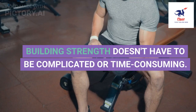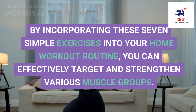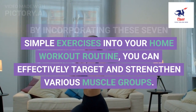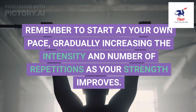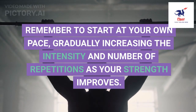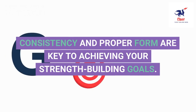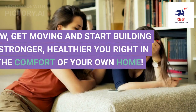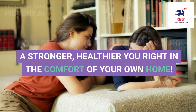Building strength doesn't have to be complicated or time-consuming. By incorporating these seven simple exercises into your home workout routine, you can effectively target and strengthen various muscle groups. Remember to start at your own pace, gradually increasing the intensity and number of repetitions as your strength improves. Consistency and proper form are key to achieving your strength-building goals. Now, get moving and start building a stronger, healthier you right in the comfort of your own home.